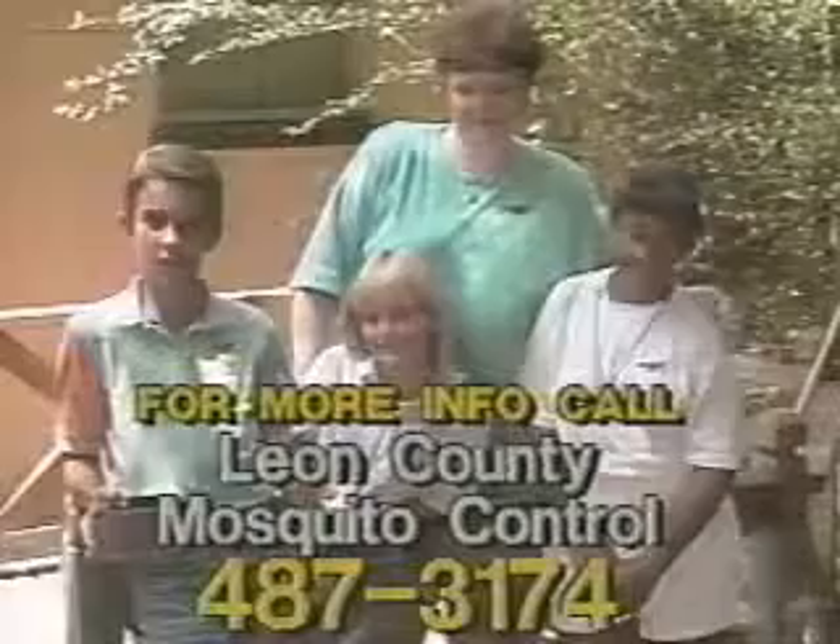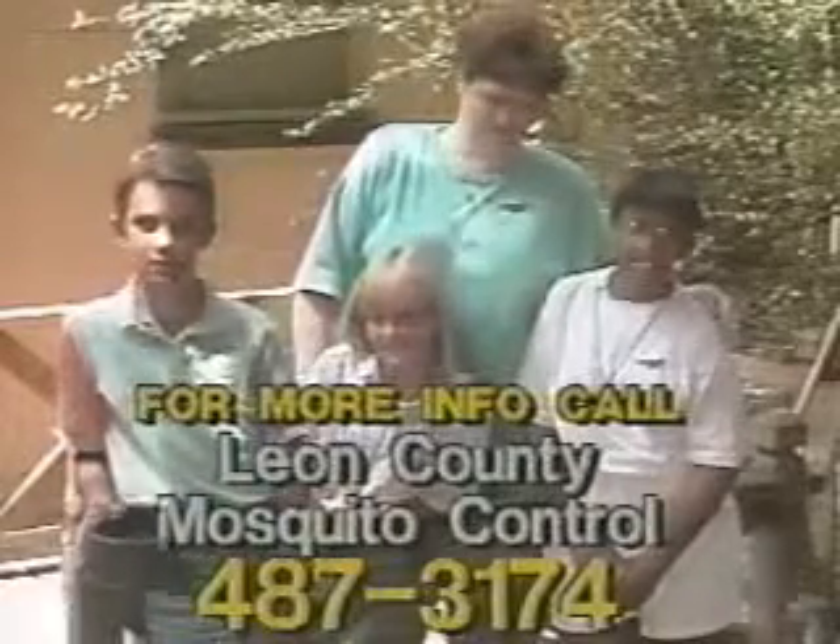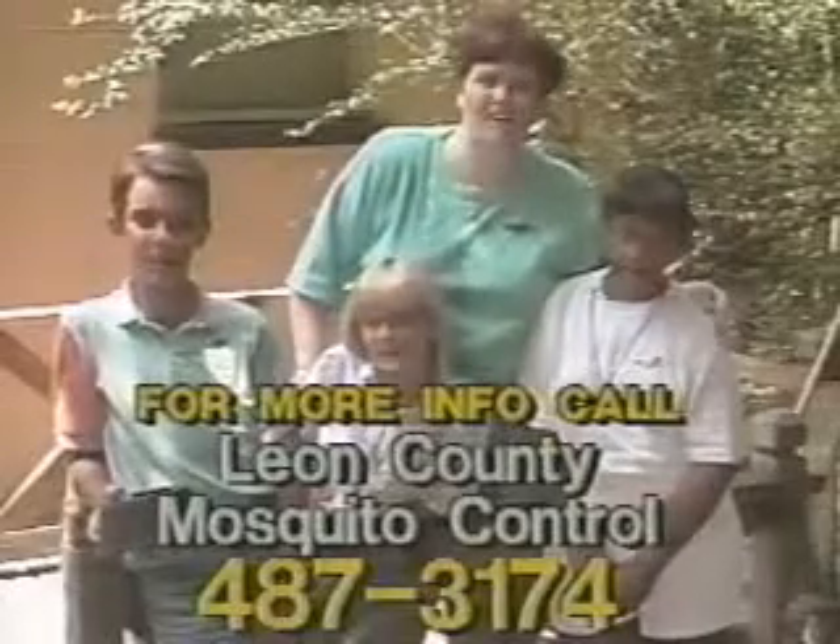The most effective way to control for Asian tiger mosquitoes is to get rid of the places where they grow. At least once a week this summer, walk around your house and empty any water you find in containers. It will make a difference and help you to have a mosquito-free summer!